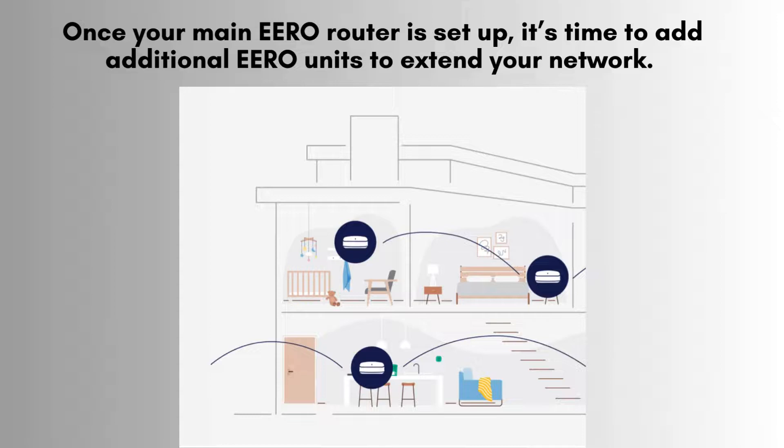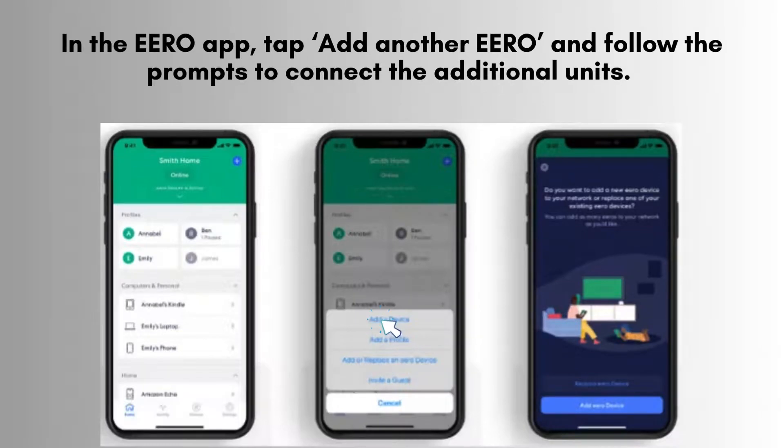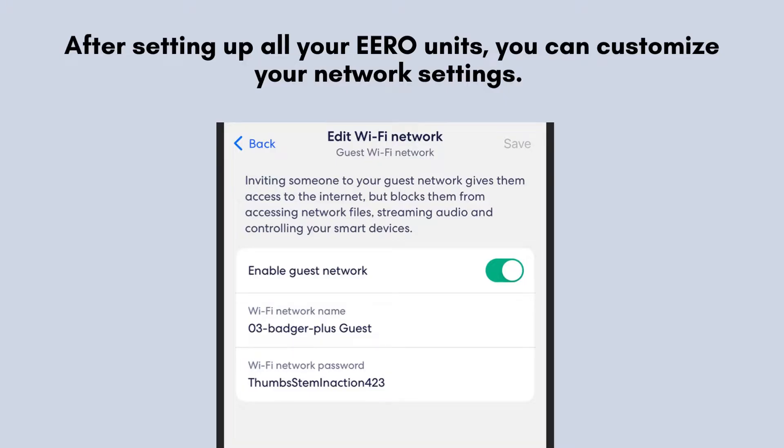Place these units strategically around your home, especially in areas where you need enhanced Wi-Fi coverage, to ensure a strong and reliable connection everywhere. In the E-R0 app, tap on Add Another E-R0 and follow the on-screen prompts to connect the additional units. The app will provide step-by-step guidance on proper placement and connection, ensuring optimal performance for your extended network.